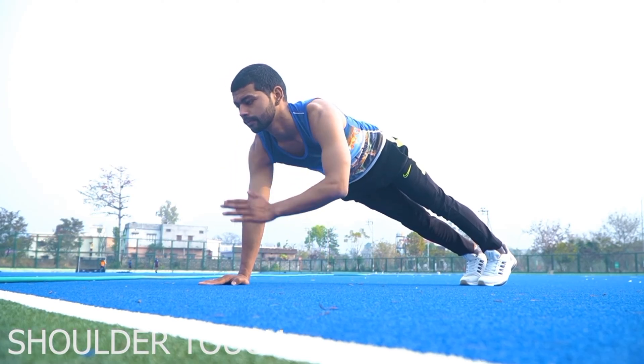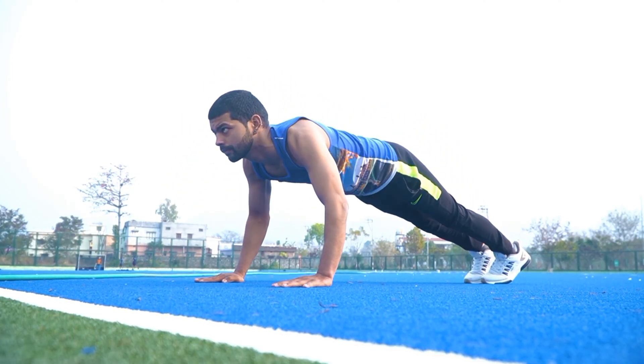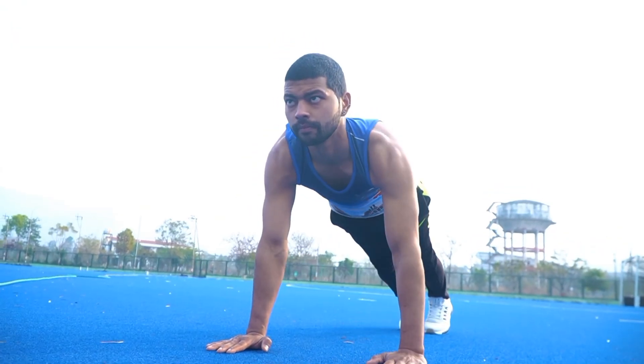Number 5: Shoulder Touch. इस एक्सरसाइज से हमारी ट्राइसेप्स मसल स्ट्रॉंग होती है. (This exercise strengthens our triceps muscles.)